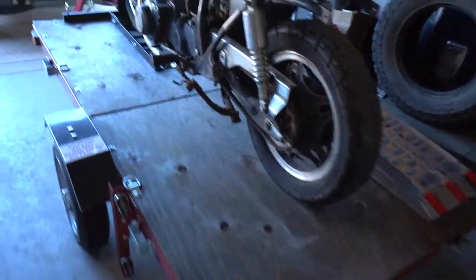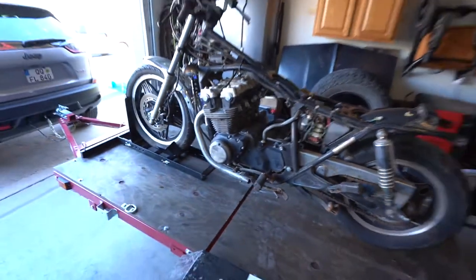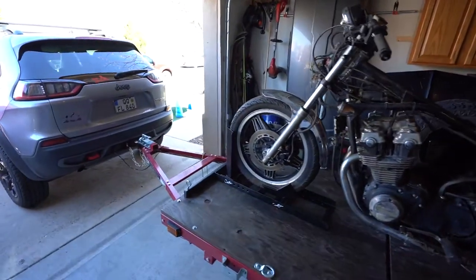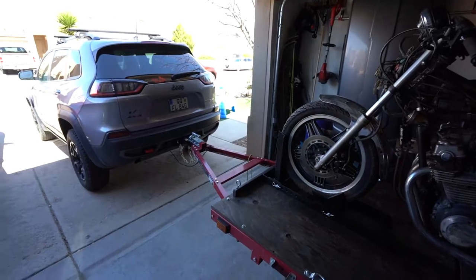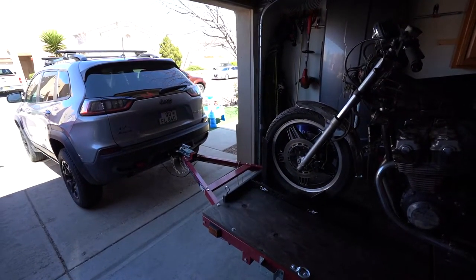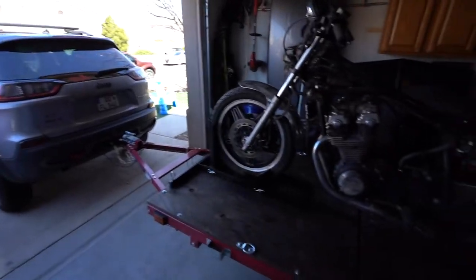All right ladies and gentlemen, thank you for joining us again at Motorview Part 2 with the Harbor Freight trailer. Let's go ahead and give you a review — this is the exact configuration I had when I had loaded the bike up on it. I joked around and said it was towed by the Camaro, but you guys know those things only tow 500 pounds or less. I wouldn't even recommend towing anything more than that.